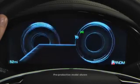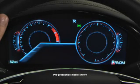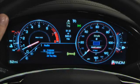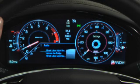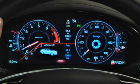A 12.3 inch reconfigurable instrument gauge cluster is available exclusively on the XTS. It displays entertainment, phone, navigation, and vehicle status information.